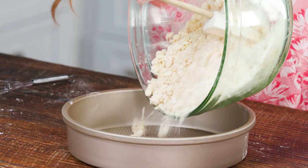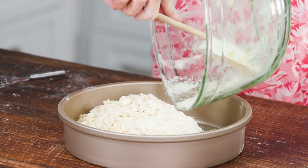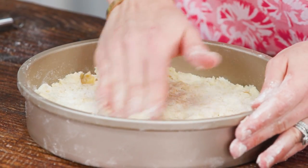Now we're just gonna take a cake pan and dump this mixture right in — that's the easy part. We're just gonna press all this into the pan, and then this goes in a 350-degree oven for 30 to 35 minutes.